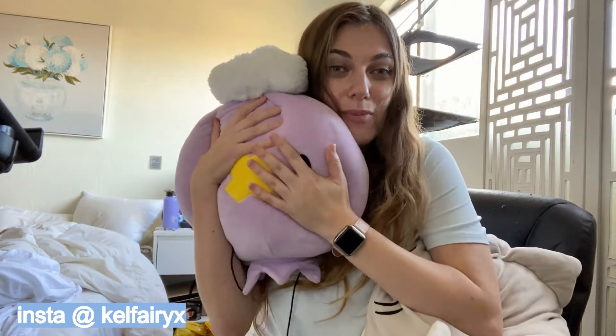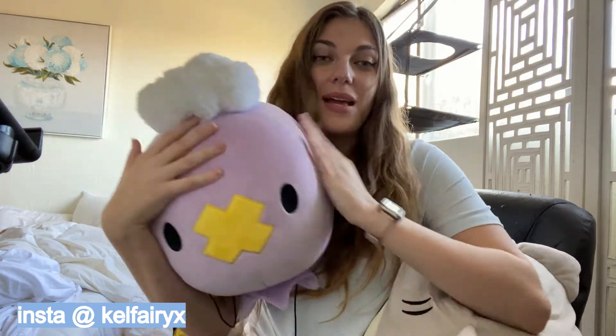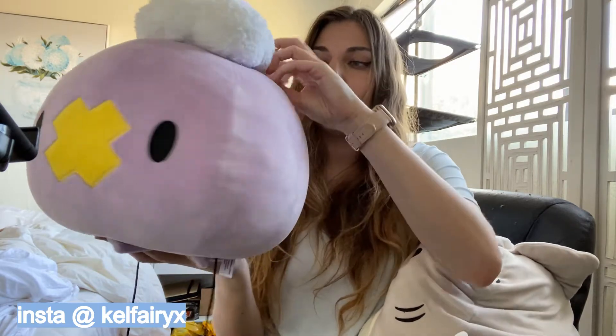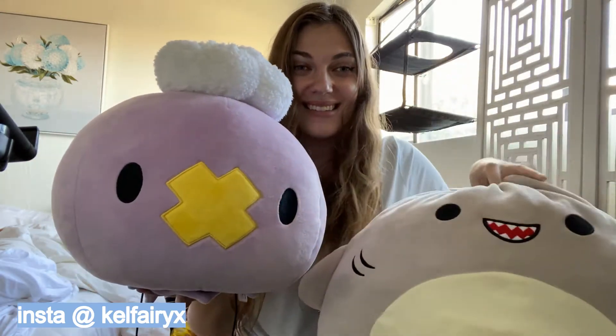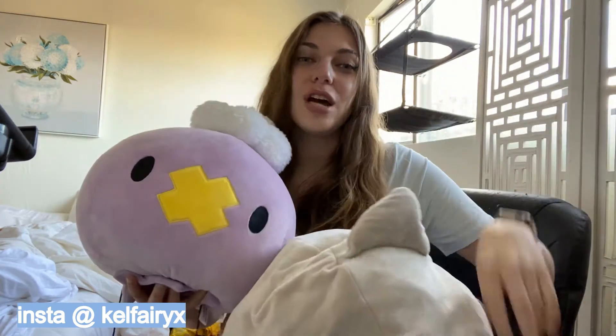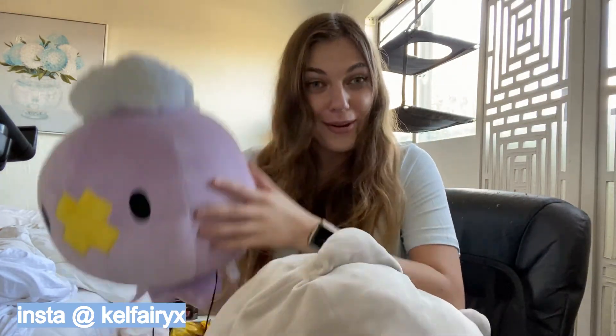Next, I need to show you my favorite part of my collection: my Jumbo Mochiri Drifloom. They still make these at the Pokémon Center — you can get them online. Drifloom isn't available anymore; he was in the first wave and I got him in Japan. But they have Oddish, they have Ditto, and I'm sure they'll come out with more. He's soft and squishy like a Squishmallow, but the quality is amazing. Look how big this plush is — I have him on my couch. It's just as squishy and just as nice, and Drifloom is one of my favorite Pokémon ever.